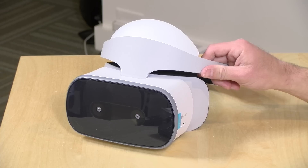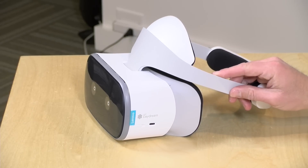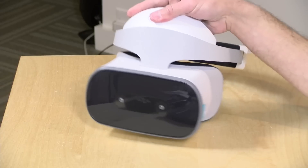Hey everybody, it's Lon Seidman. We're going to be taking a look at some standalone VR systems on the channel over the next couple of weeks. I got this one from Lenovo — their new Mirage Solo headset that runs with Google Daydream, which is essentially Android. You might have heard of Daydream before; it works with some higher-end Android-powered smartphones. This one doesn't require a phone because the screen and all the guts are built right into the headset, and it offers some degree of room scale where you can actually move around for a more natural VR feel.